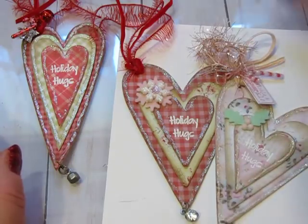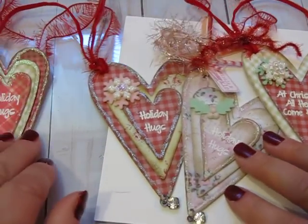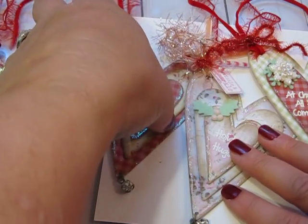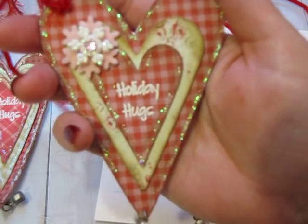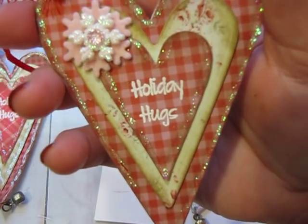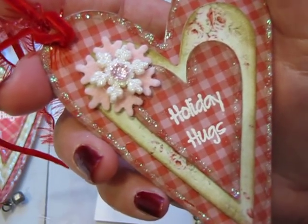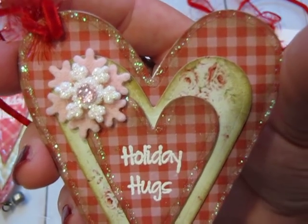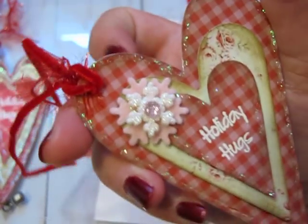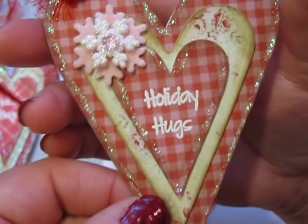For the Tammy Tutterow set I also made some tags using her beautiful dies. Tammy, I think you knocked it out of the park on this set - I absolutely love it. Again it has three dies, so the only one that doesn't have three is the Paper Trey Ink die. I stacked all three dies, added the sentiment, decorated, and then added a little charm at the bottom.